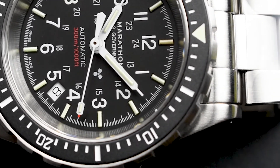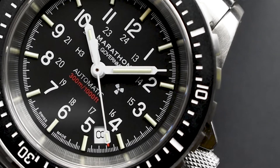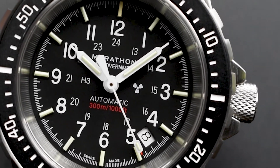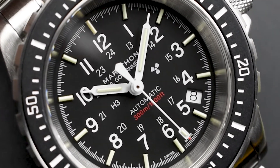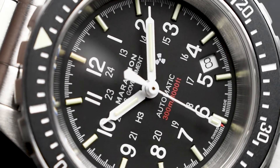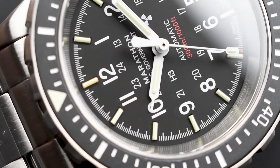Arabic hour markers sit beneath the tritium tubes alongside a set of 24-hour markers reading inside. The date also sits at the 4:30 position so as not to disrupt the placement of the tritium gas tubes. For maximum legibility, white syringe-style hands and Arabic numerals create a superb contrast against the black dial.